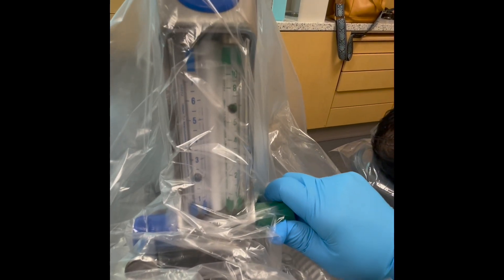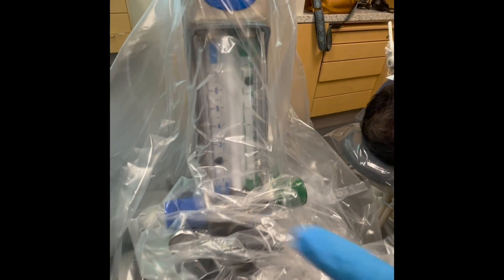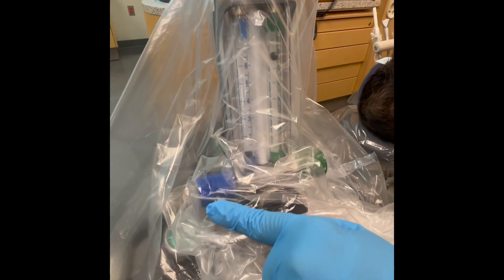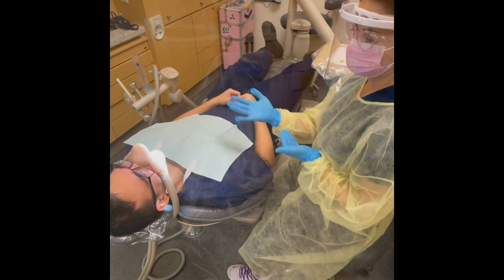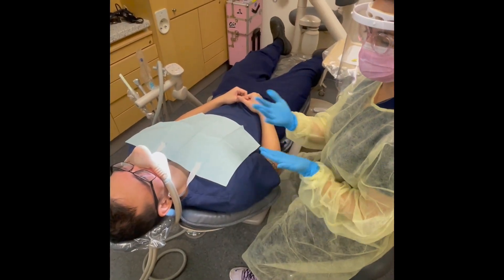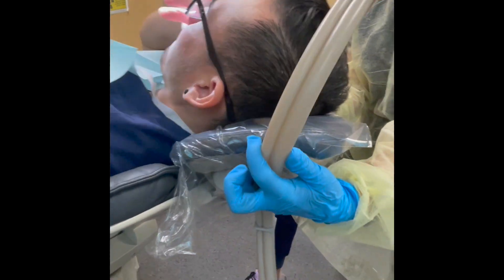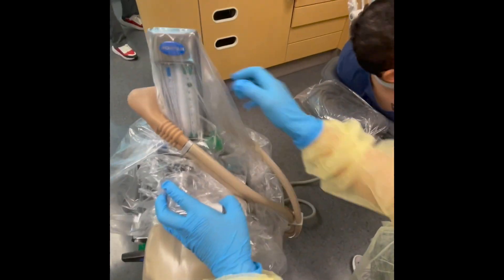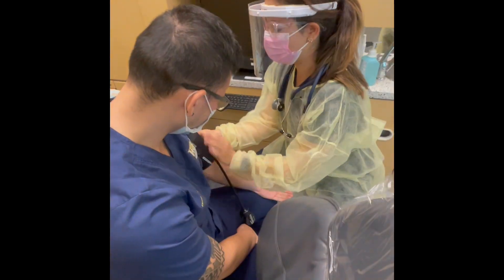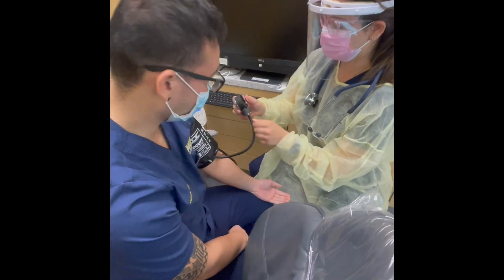Once you are ready to terminate nitrous oxide sedation, start by bringing the oxygen back up to tidal volume — in this case 8 liters per minute — and then turn off nitrous. Allow your patient to breathe 100% oxygen for 5 full minutes, taking note of the time of termination. Ask your patient if they feel as they did prior to the procedure. If not, allow them more time on pure oxygen. Remove the nasal hood and turn off the oxygen. Take and record your patient's vitals once again before they are dismissed from your operatory.